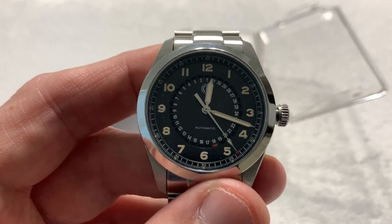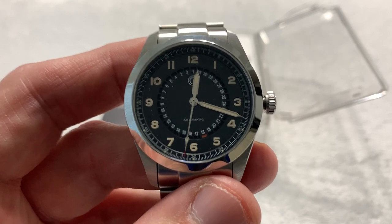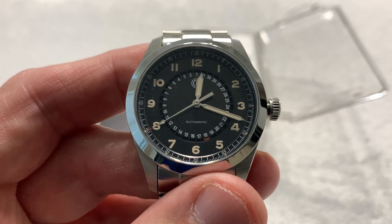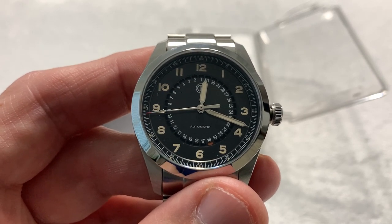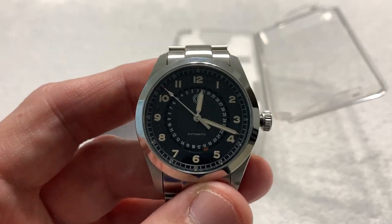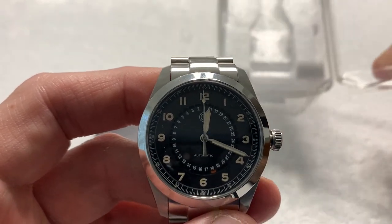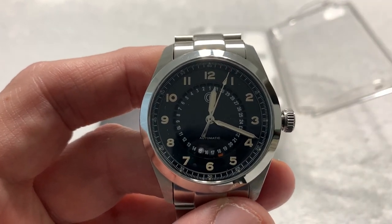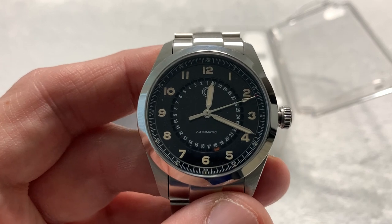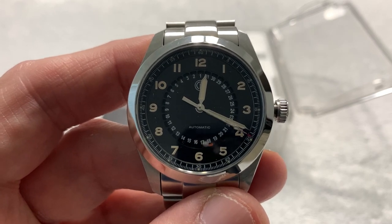The difference between the pre-production watch you see here — the prototype they call it — and the production watch, well, there is no difference. This is pretty much the final form. I was told that the blue watch pictured on the website will be a lighter shade of blue than is pictured. The production watch will not come in this case but will come in a leather or leather-like watch roll, which looks like a very nice watch roll that could also double as a travel roll.